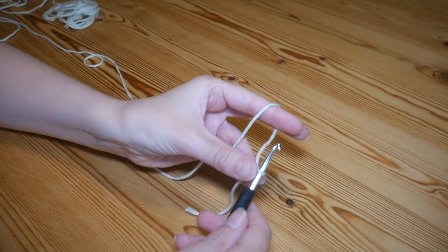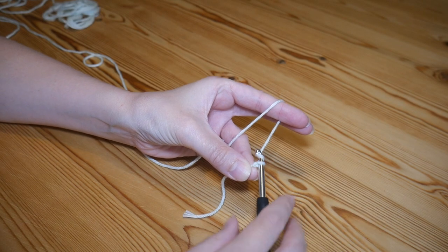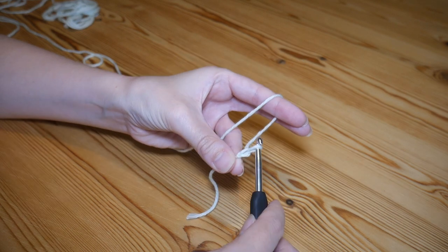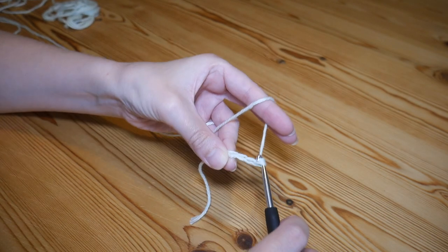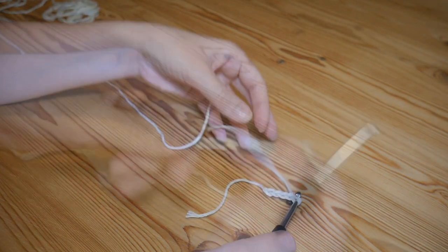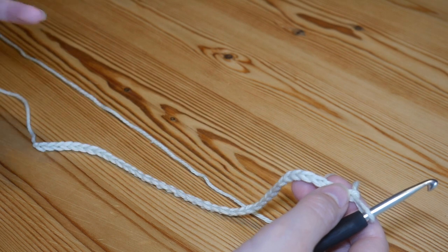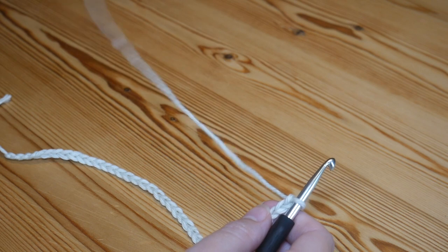We're going to start with a foundation chain in an even number — so as wide as you want your project to be, so long as it is an even number. Just chain the width of your project. I've done 40 with a 5mm hook and that would be a really great size for a washcloth or something similar, but obviously you just chain to whatever size you require.